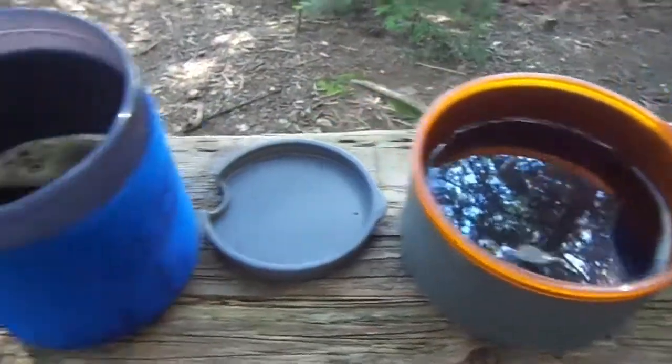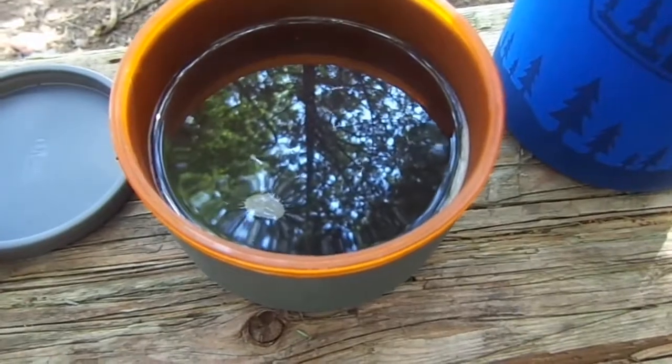And there you have it — two perfectly poured cups of coffee. Is it the plunging that makes it better than instant coffee? Yes. Just checking. That, and the fact that it's coffee. That helps.